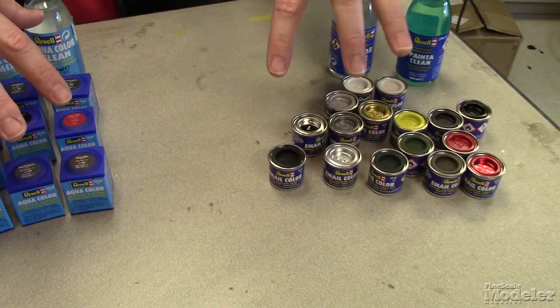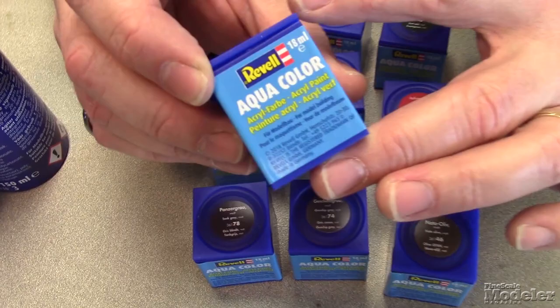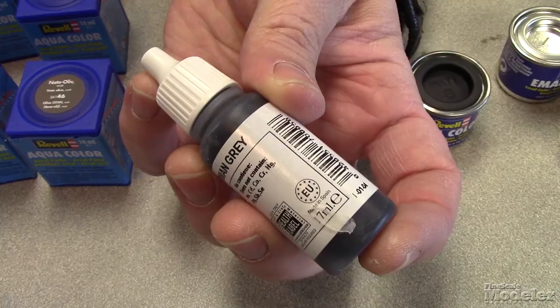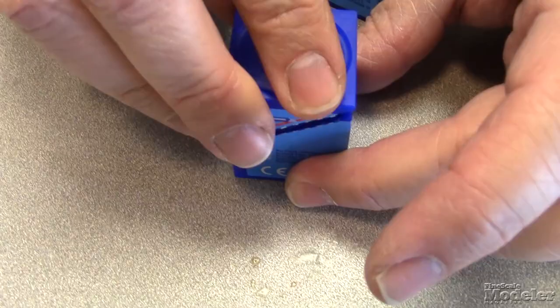Let's just take a second here to talk about these. This container looks a lot like the Humbrol tins. I think these are really neat because it's a unique package — hard to tip over. You might be used to seeing your acrylics in a bottle, but with this kind of jar, there's a neat little feature here that Revell has thought of. They just press fit to go back together.